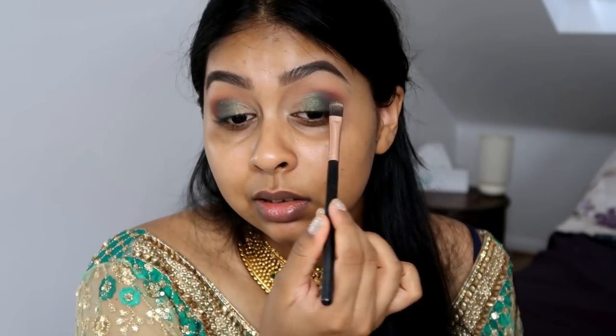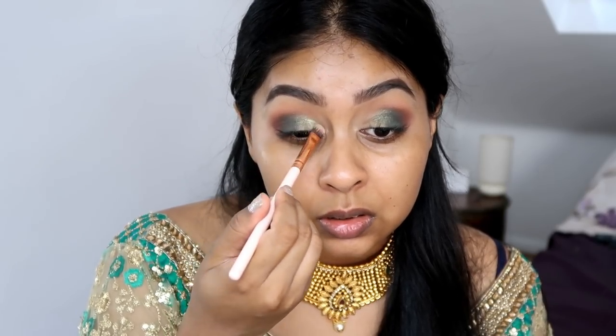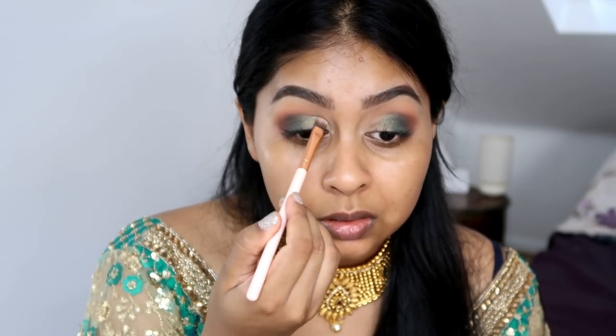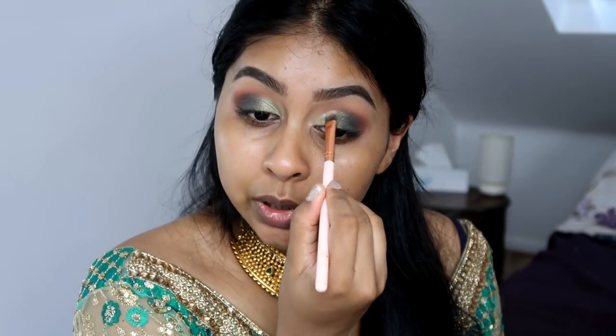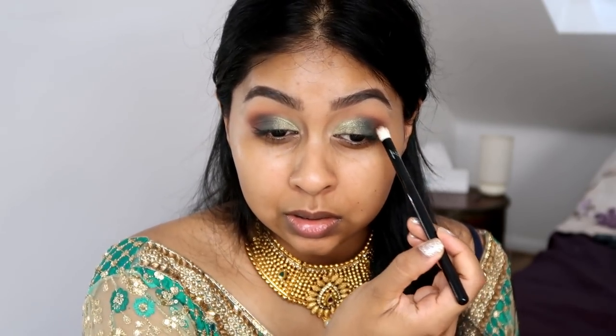I've been really uninspired to do more creative looks lately, but once I was sent these outfits I was so inspired to create this forest green look — but not too overwhelming. The next shade is a very light lime green called 'Grateful' — I'm going to spritz my brush again and apply it. Oh my god, it's so pretty! I'm placing it in the inner corner and patting it into the Side Hustle shade. Then taking a clean brush to blend the edges.